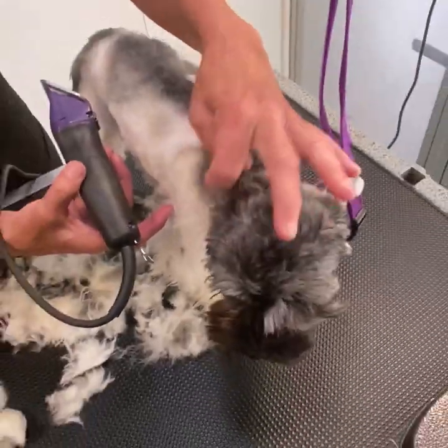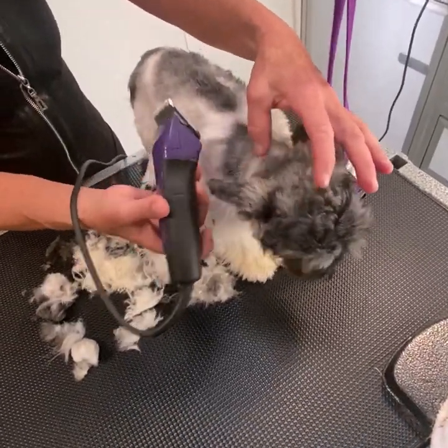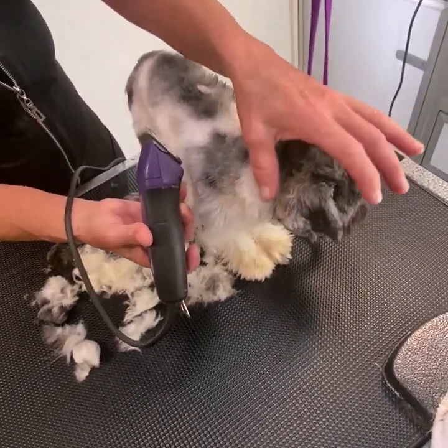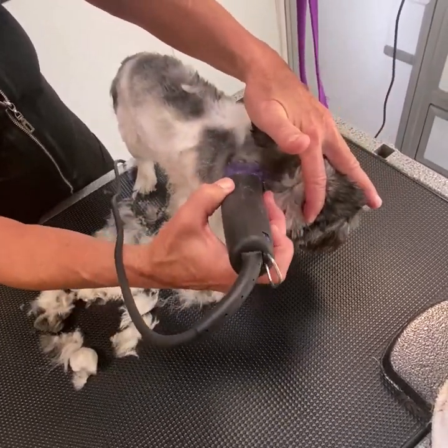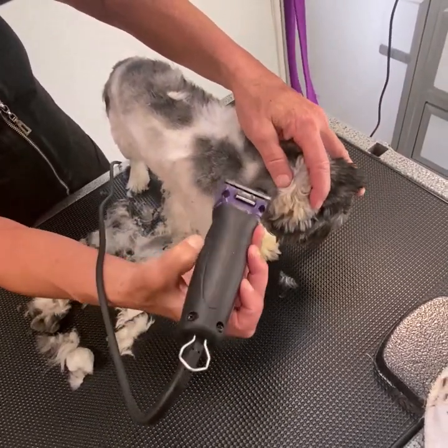You gotta watch these ears because if he folds his ear back while you're clipping, you could cut it. Hold his ear up while you're clipping his neck and around his neck.